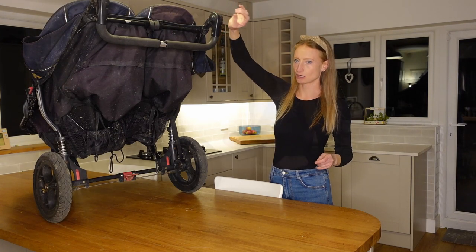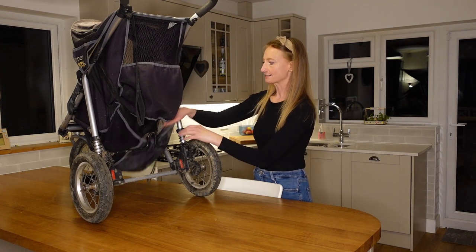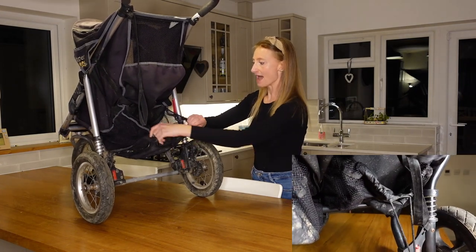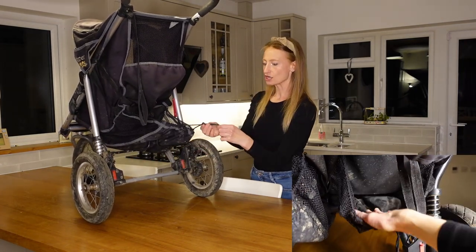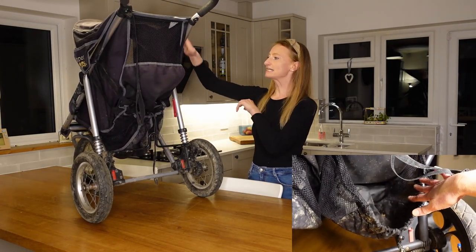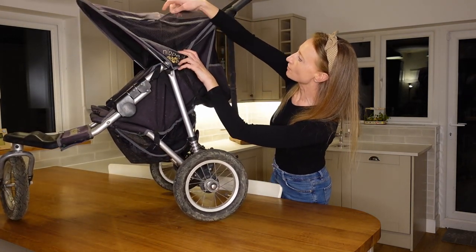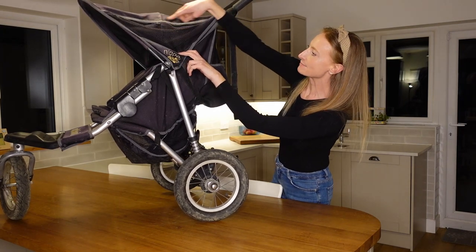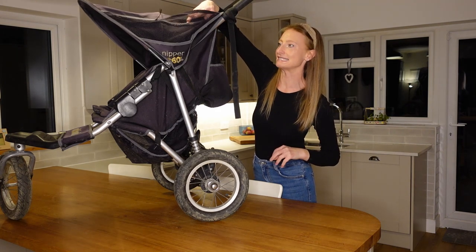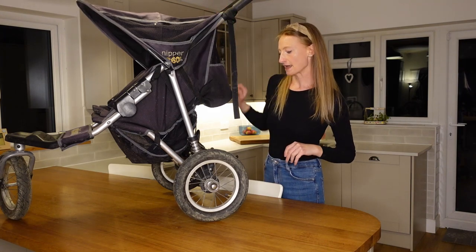There is so much storage on these buggies. Both single and double have a nice storage bag underneath with a drawstring, so you can keep everything secure in there — there's a huge amount of space. On either side of both buggies there are zip pockets, which are really handy because when you're pushing along you can easily access your phone and other things on the go.